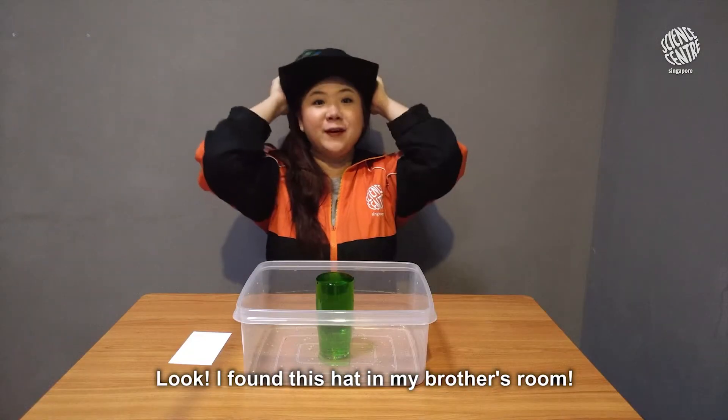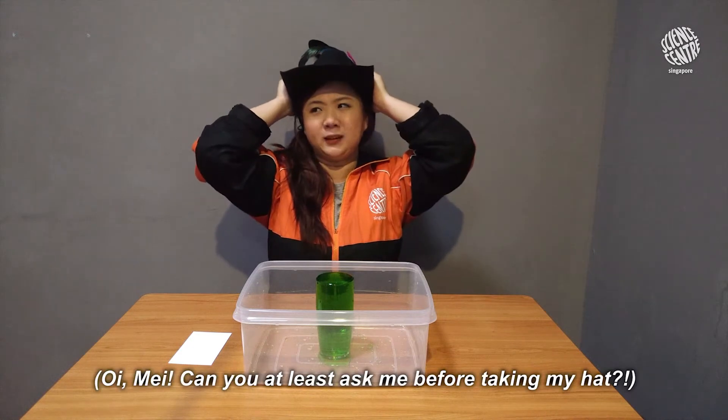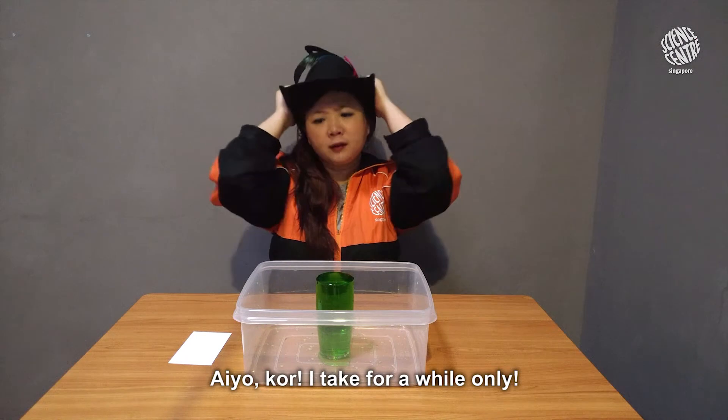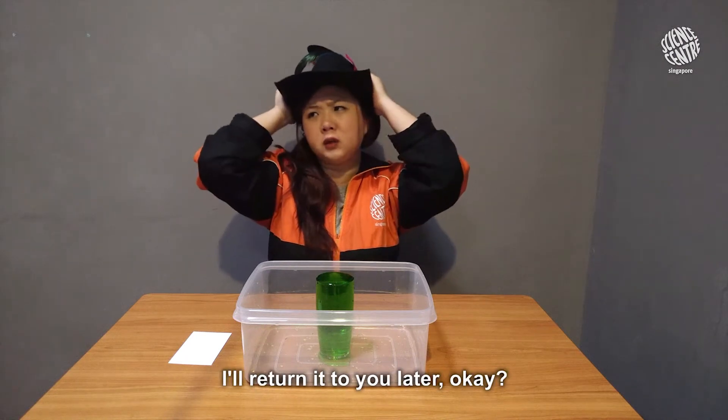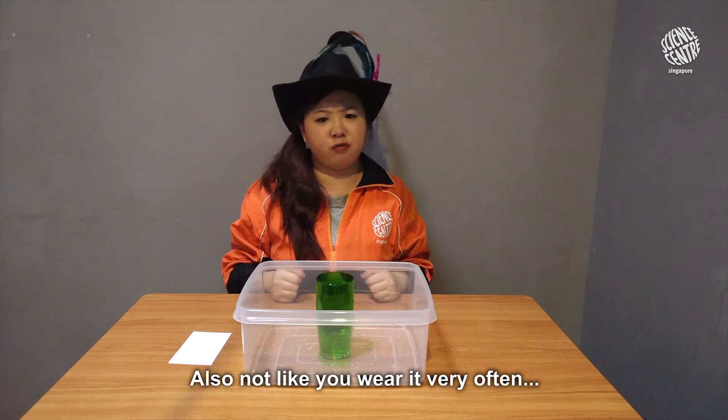Look, I found this hat in my brother's room — doesn't it look like a magician's hat? Oh — can you at least ask me before taking my hat? I'll tell you later, okay. Don't look like you wear it very often.